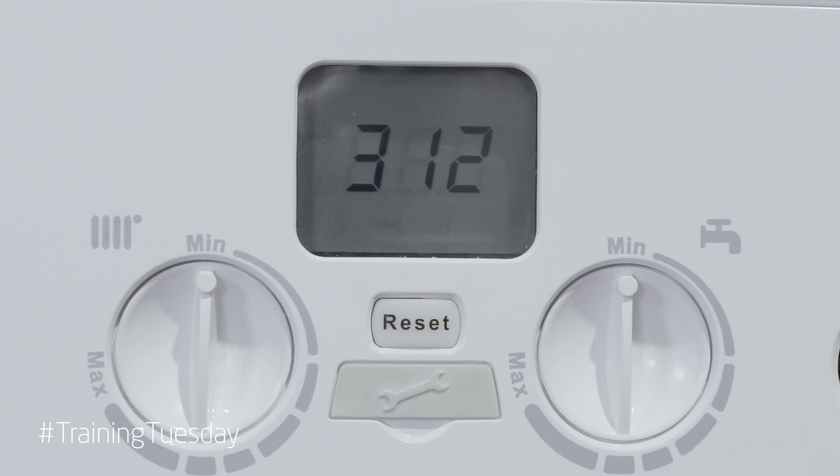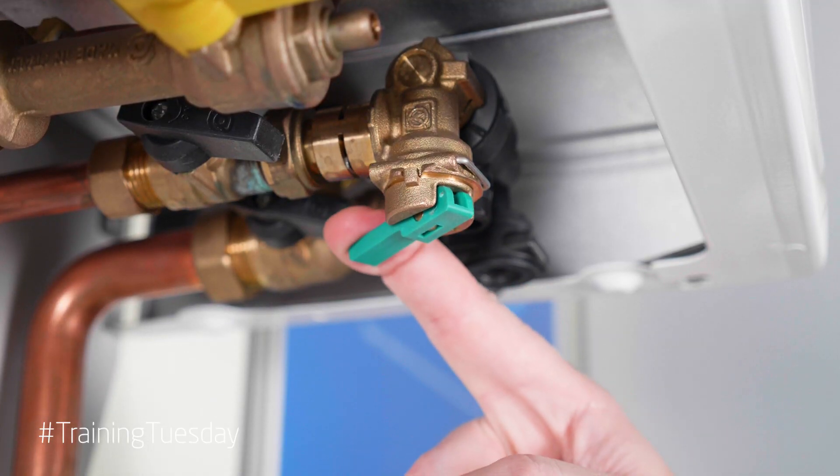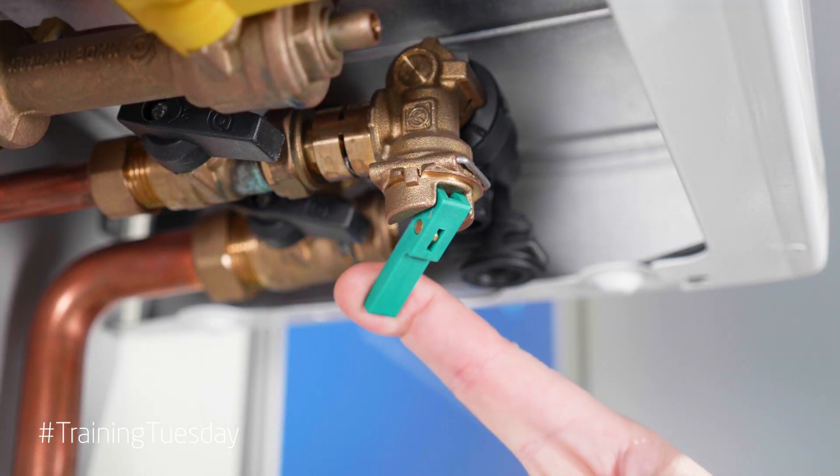At this point there is nothing that can be done for approximately seven minutes other than monitor the pressure gauge. If the needle on the pressure gauge drops, just add a little bit more water into the system via the filling loop.